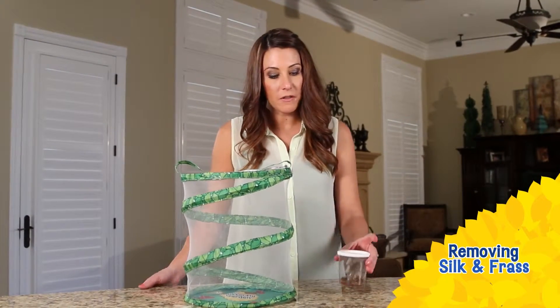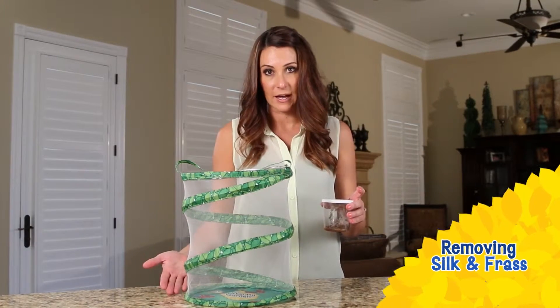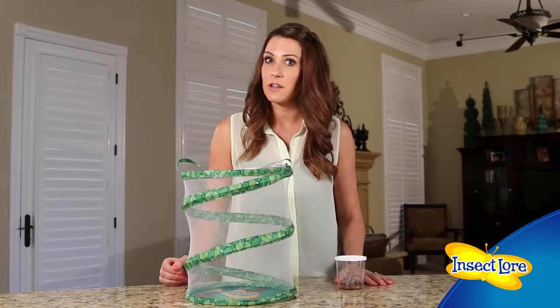Hi, I'm Danielle from Insect Lure. Here's why it's important to remove all the silk and frass just before moving the chrysalids into the butterfly garden habitat. If you skip this step, your butterflies may not emerge successfully from the chrysalids.